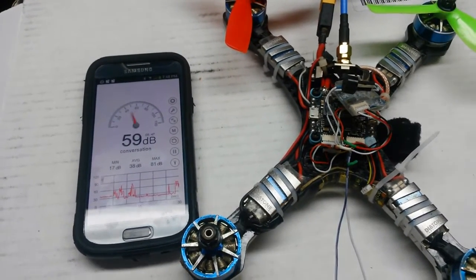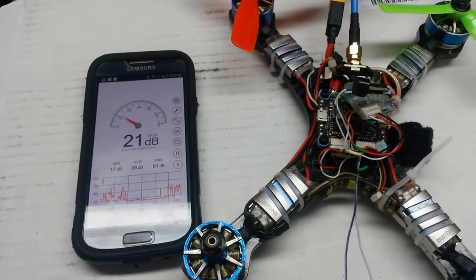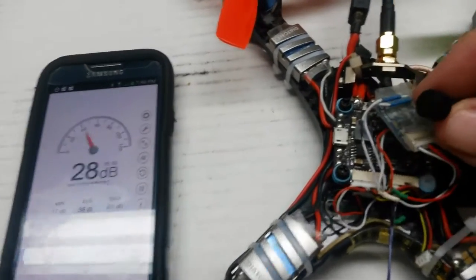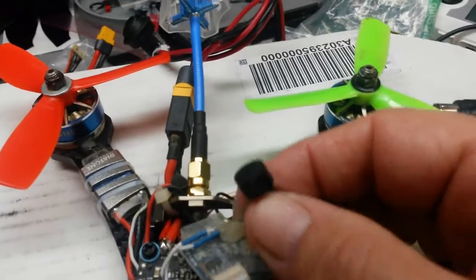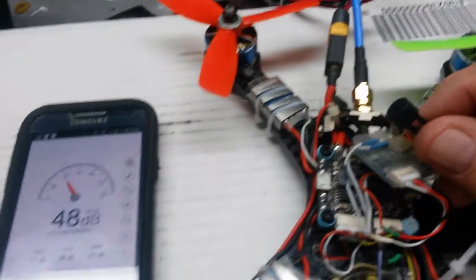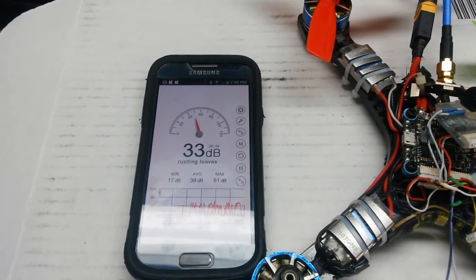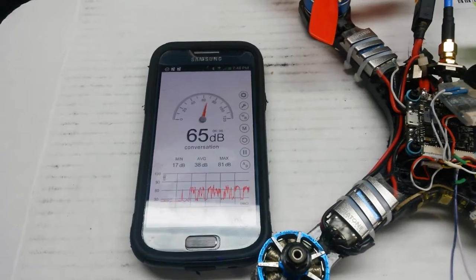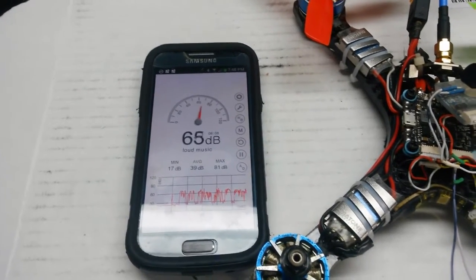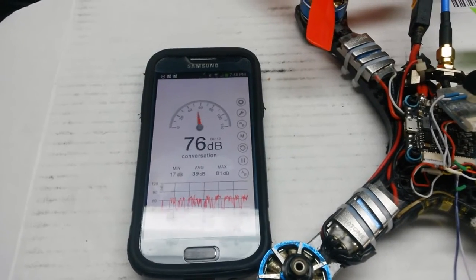I'm going to compare the standard buzzer, the ones that come on most quads. It's a 5 volt buzzer and for me it's not very loud. I have difficulty hearing, I wear two hearing aids, and outside when I'm flying, literally this buzzer is of no use to me whatsoever.